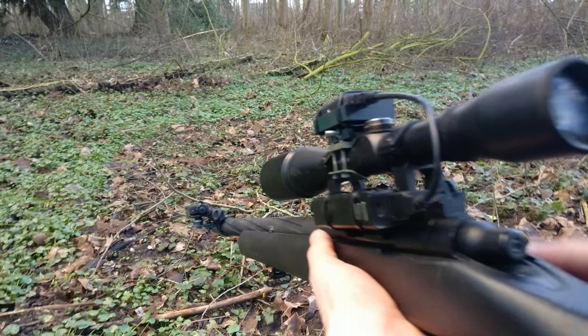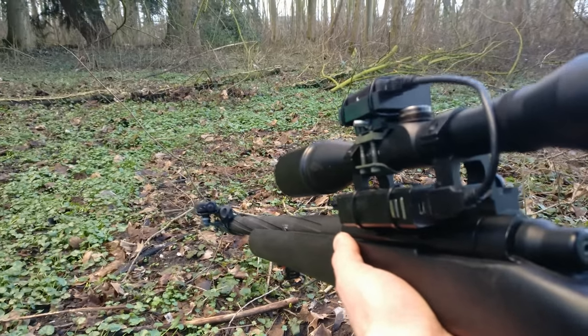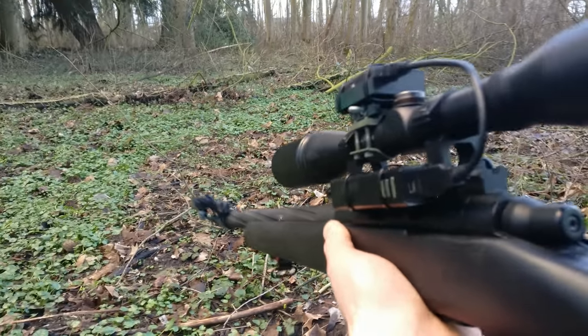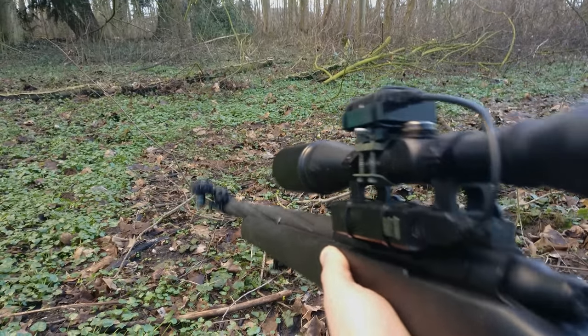The only problem I could find was that the mag sometimes had trouble feeding, but this is a problem that only exists on the first 100 SSG-24s. Changes have already been made for the second batch, and all the first 100 owners of the SSG-24 will get the new mags for free.